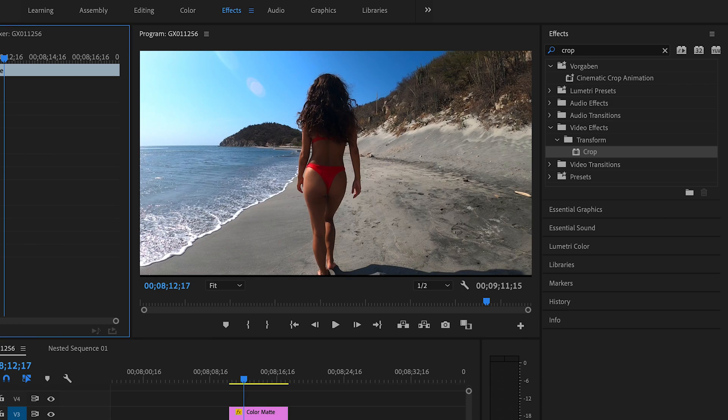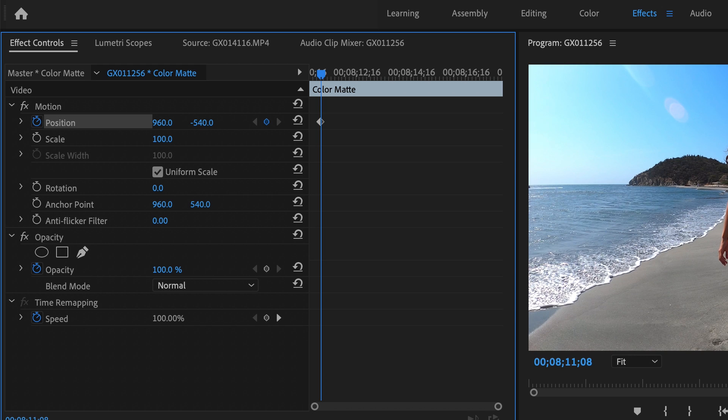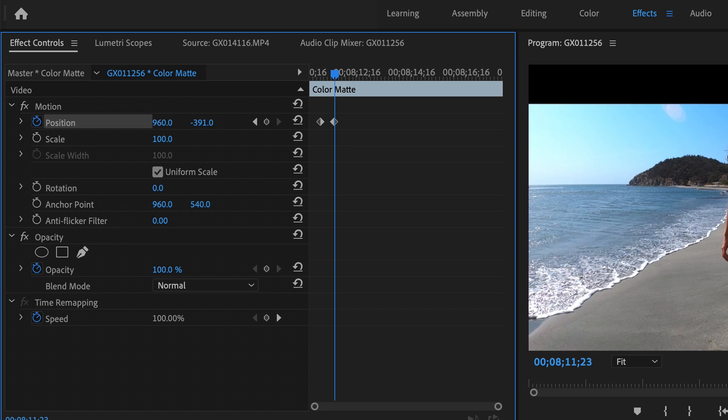Then you repeat that for the crop effect on the bottom and that's it. Now if you don't have a crop effect, you just use two black images and position them outside your clip. You make a keyframe at the beginning of your animation for the Y position, then move to the point you want the animation to end, set another keyframe, and move the black image down until you get the first black bar. Then do the exact same thing for the black bar at the bottom.